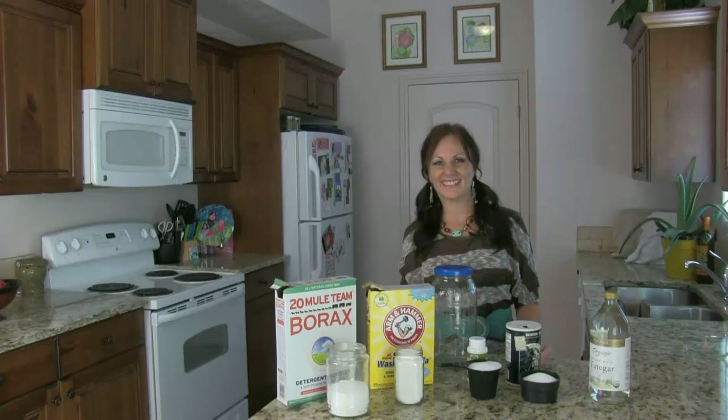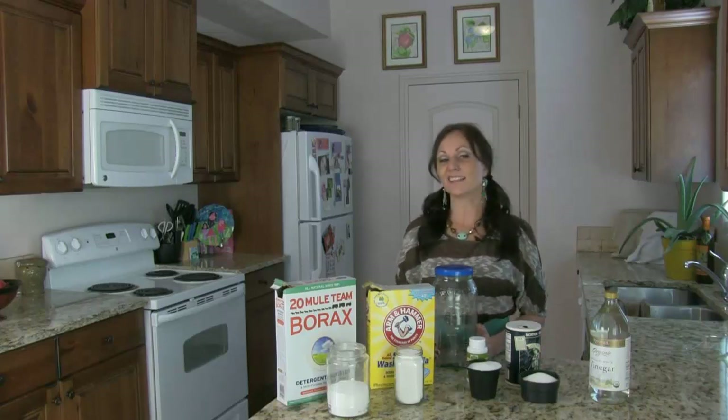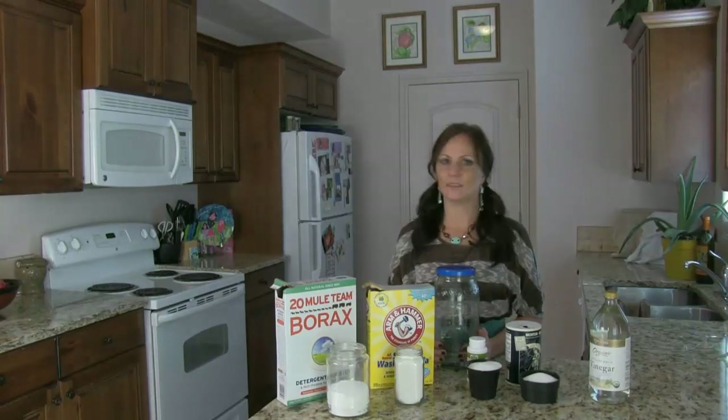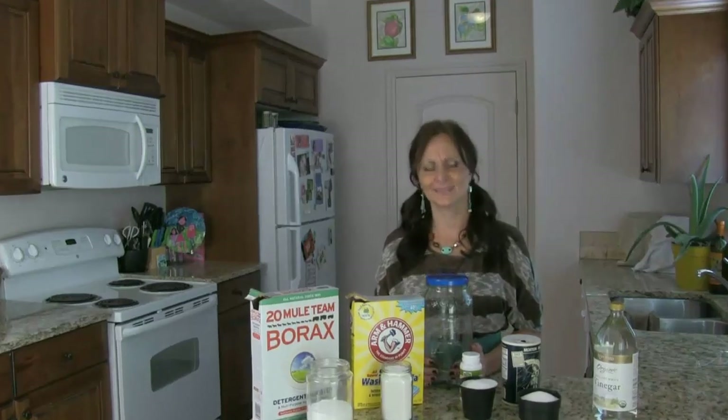Hi y'all! Tamrat Tattoo here. I'm just gonna let you know that I really, really just hate doing dishes. I really hate doing dishes.